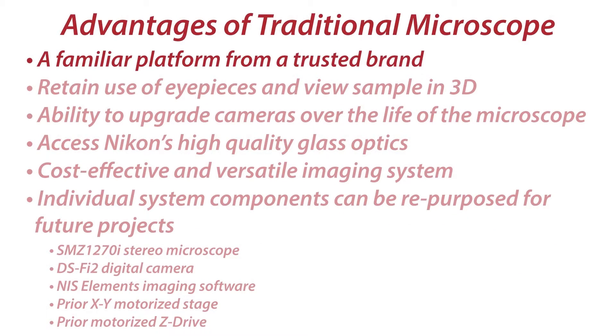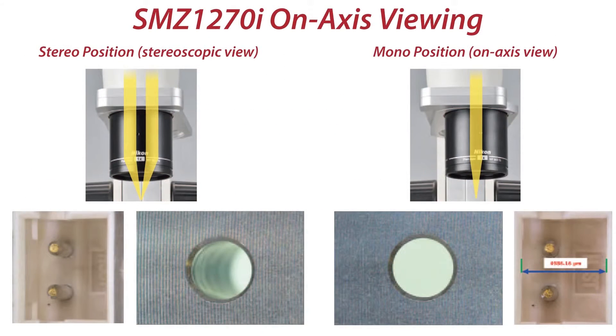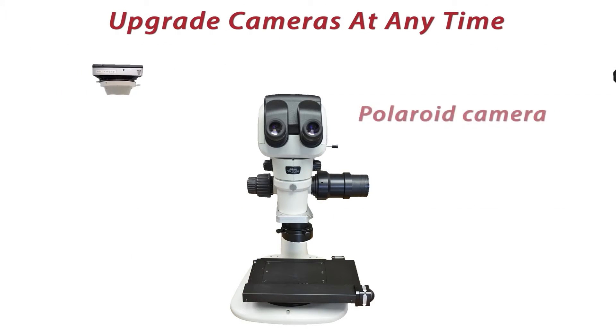There are many advantages of using a traditional optical microscope as the basis of a digital system. Having eyepieces to look through provides the ability to visualize your sample in stereo or 3D view. This sometimes allows you to see features that can't be captured by a camera. You also have the ability to upgrade cameras over the life of the microscope.